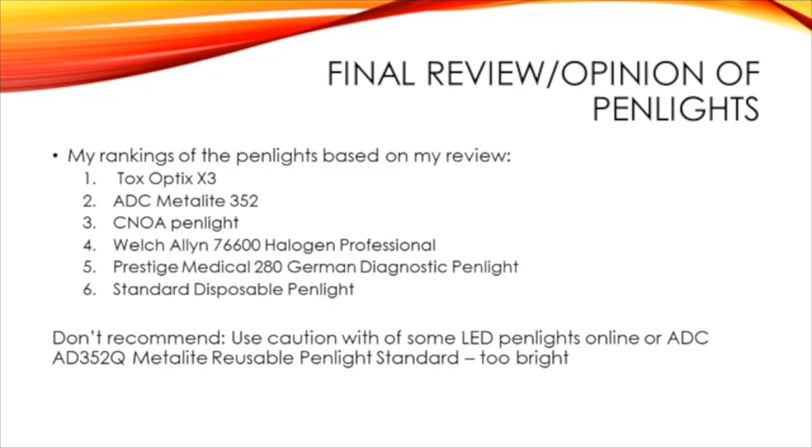After I did this project, here are my rankings of the different pen lights that I reviewed. At number one, clear and away for me, was the ToxOptics X3. I think this pen light should be standard issue for all DREs. Even if you're not a DRE — let's say you do a lot of SFSTs — I really think this pen light would help you out. I highly recommend you check their website or check them out on Facebook. They will also be at the DRE National Conference this summer in Nashville as one of the vendors, so if you want more information or to see the device in person, I definitely recommend checking them out there.